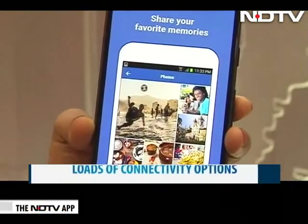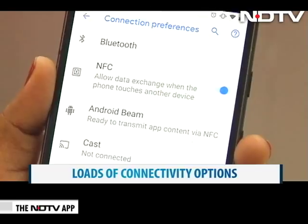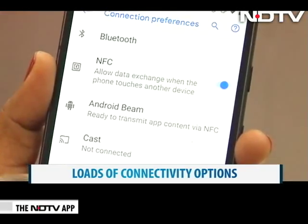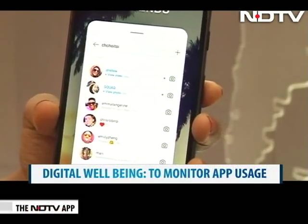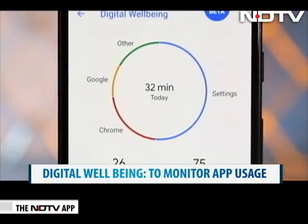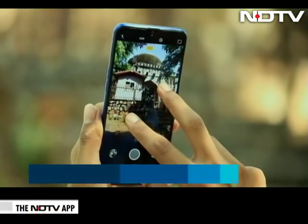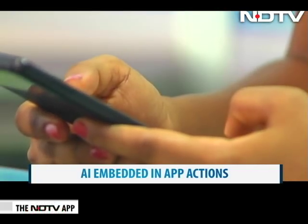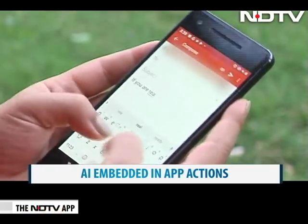The big advantage Android users have over iOS fans is that we can get oodles of memory with microSD cards. And for connectivity, you get Bluetooth, GSM, CDMA, NFC, LTE and a whole lot more. With the latest update, you can monitor your app and social media usage — with the digital well-being feature, users can track time spent on apps and set alerts, making people more conscious of their online usage. Artificial intelligence is the next big thing and Android has embedded it well in the OS. With the new app actions, your phone will be able to predict what you're about to write or what action you're about to perform. Creepy? No. Useful? Absolutely.